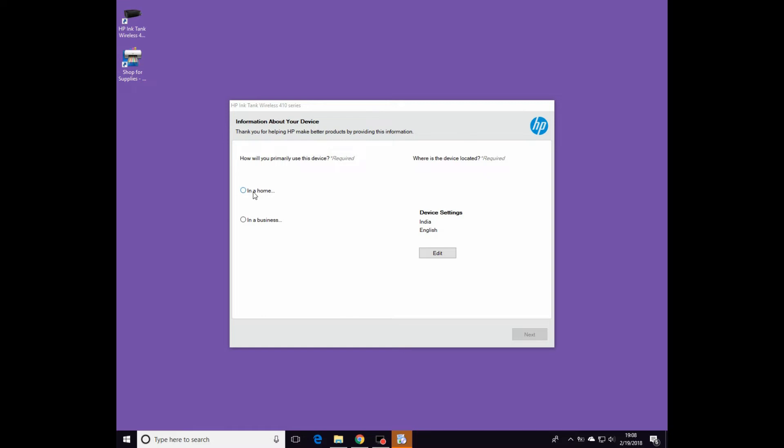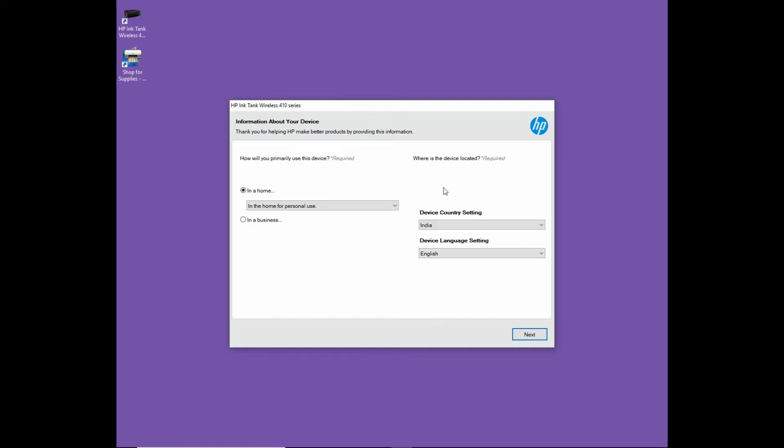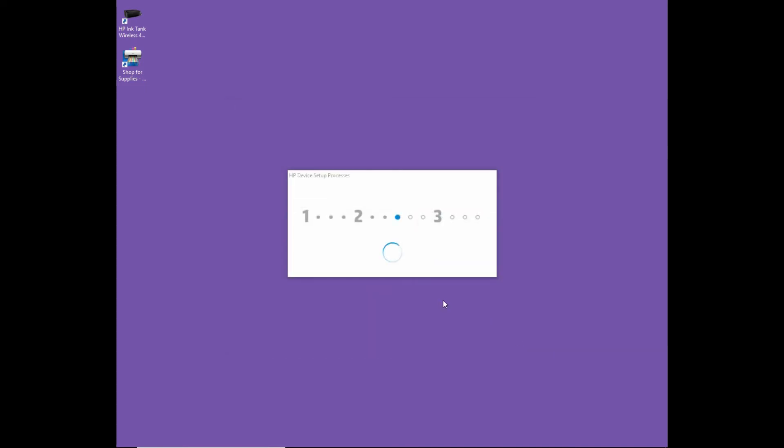So this printer will be used in the home and it's for personal use. The device settings we will leave as India. Go to next. Go to next.